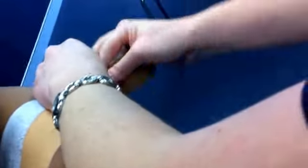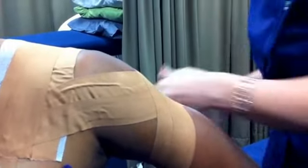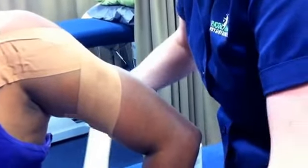Two strips are placed proximally and distally to stabilize the tape afterwards. The proximal strips are applied anterior to posterior as shown. The distal strips are gently applied with the patient actively contracting the biceps muscle to prevent discomfort.